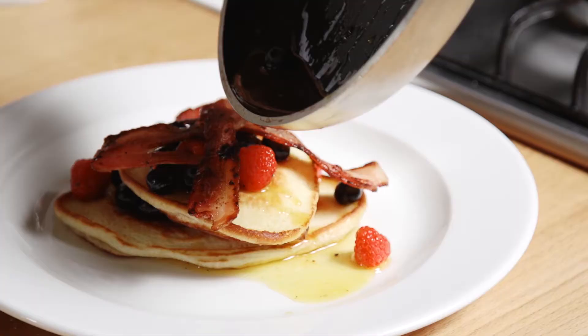Take any extra syrup that you've got in that pan and just pour it all over the top. Berry pancakes with crispy bacon and lovely honey and orange sauce. Yum — let's do it.